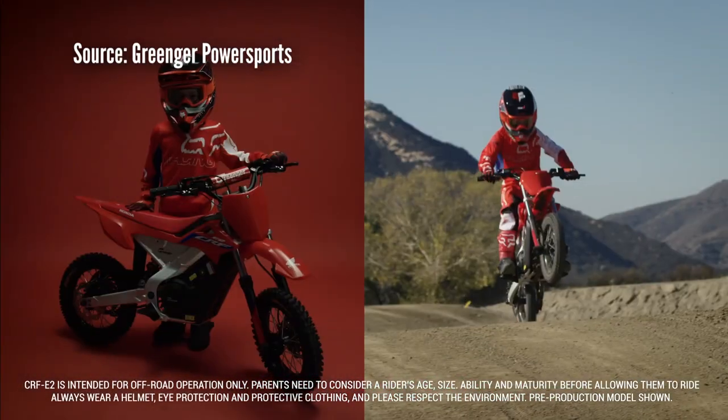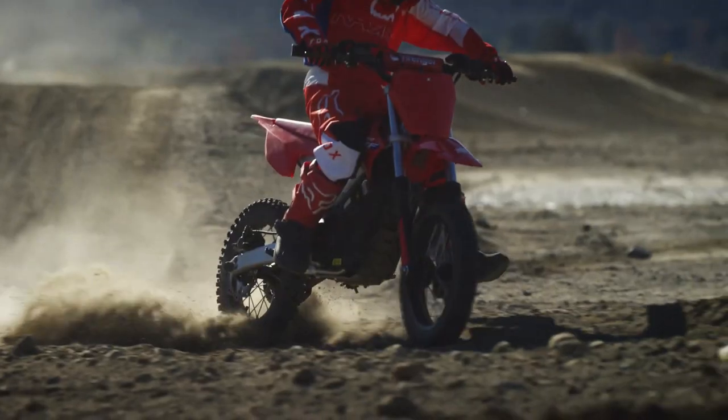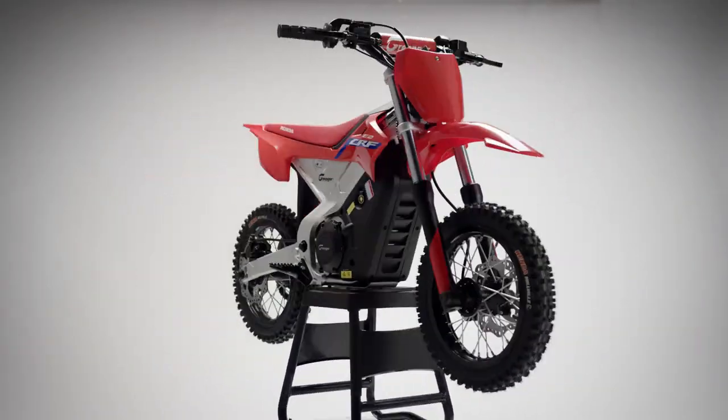Honda just announced their first electric dirt bike, the CRF E2. Technically we can't say that there because it's not officially a Honda, but we'll dive more into that shortly.